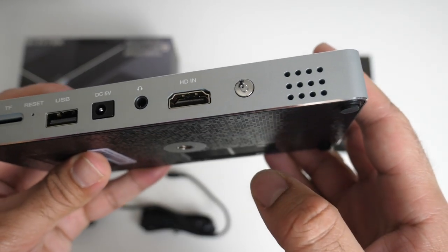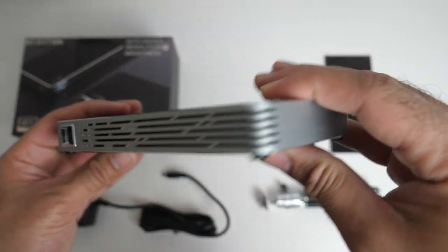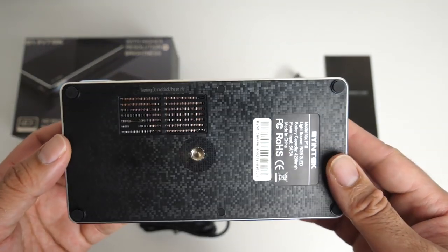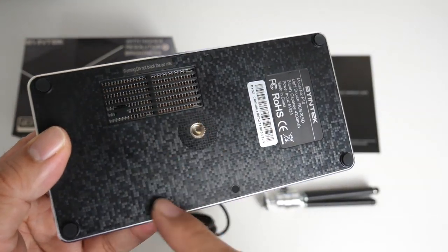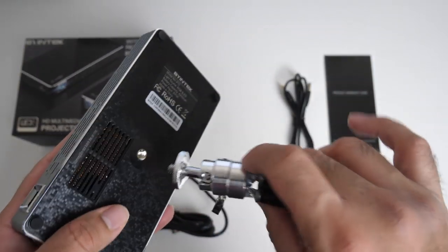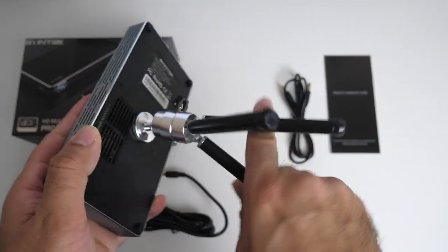So you can connect up your favorite game console or TV box and enjoy that on the big screen. There's also a small physical power button, and on the other side there is nothing. At the bottom of the projector we have more ventilation and a tripod screw, meaning you can mount this to any tripod or use the one included.